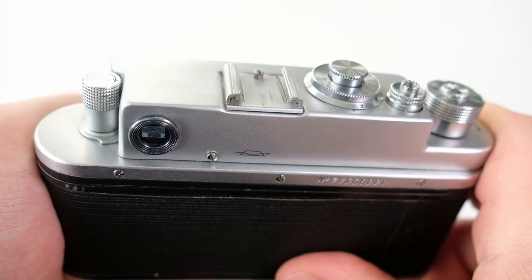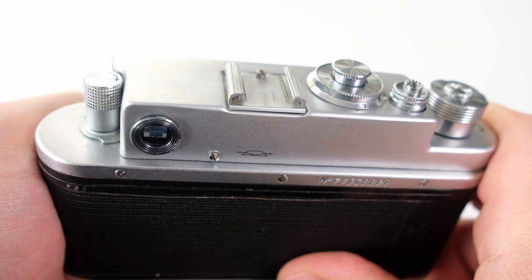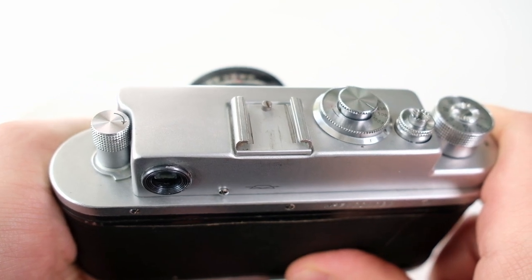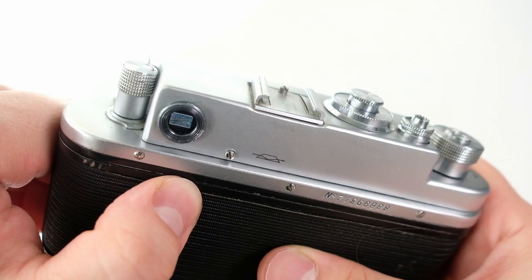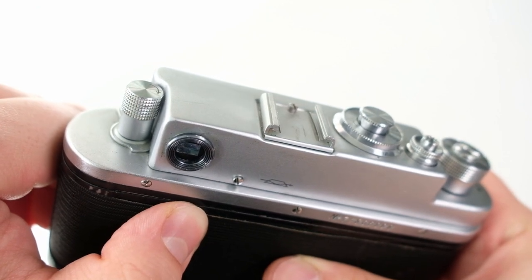The cold shoe can be used for other attachments such as a light meter, since there is no built-in light meter in this camera. There is also no way to set the ISO, so you have to remember what film you're using. There are also accessories for framing, for example a finder if you want to use any lens other than 50mm.